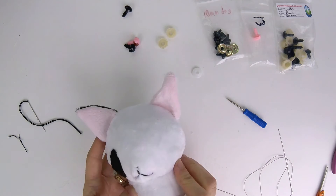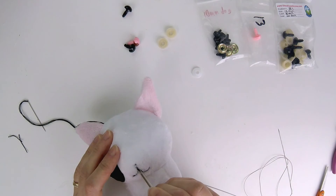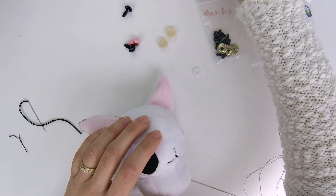That is a cute little mouth. If you wanted to add a curve, this is the direction you would want. You could have done two extra stitches to get that curve, or you can use regular thread and still make that curve happen.